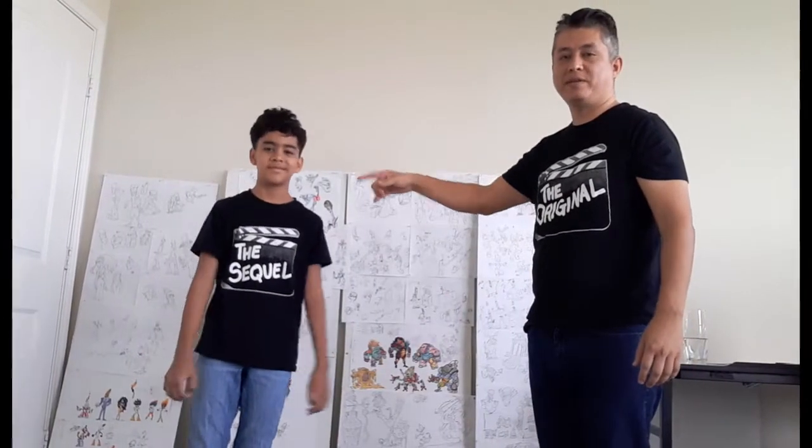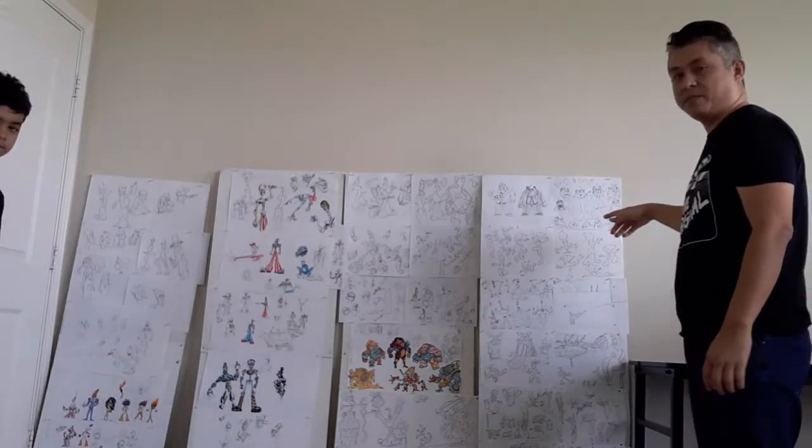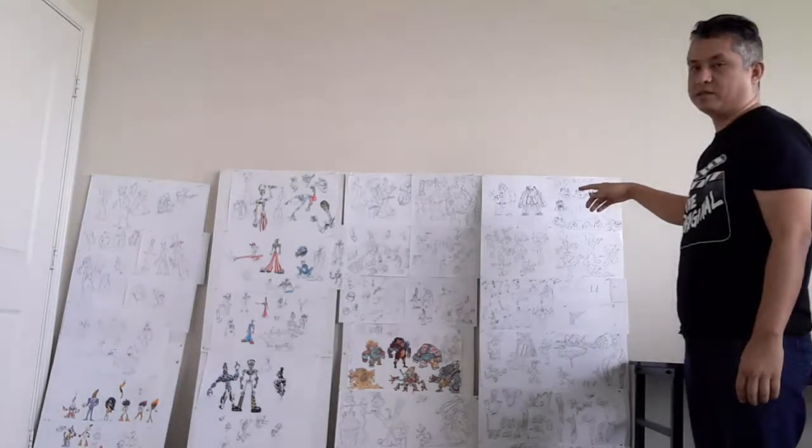All right, here's my partner in crime, the programmer here, the artist. These are the boards for Rad Ricci and we're gonna go over them and I'm gonna show you exactly how I set this up.